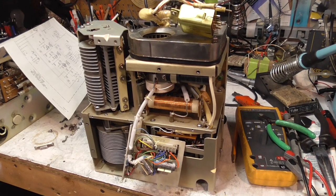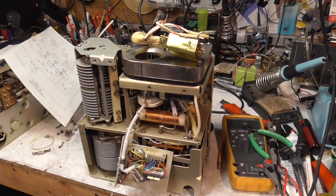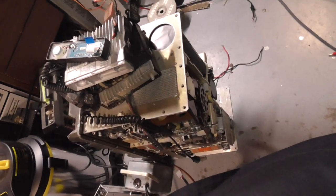Good evening everybody. We're going to do an update on the T195 I've been restoring. It's currently here behind me on the floor, with a bunch of little mobiles on top of it.